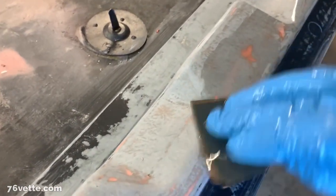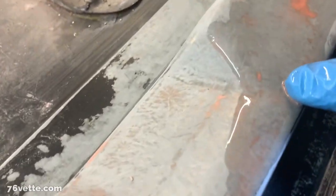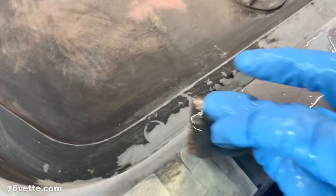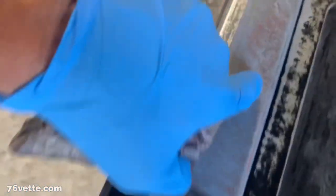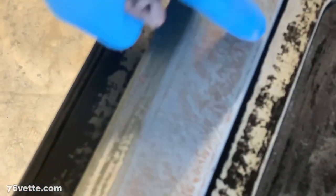With the gloves, you can actually feel whenever something is too high. You can see all of that is pretty much gone, except for the little pinhole that was covered by the glazing putty. Most of it, compared to this side, is gone, but it's super smooth. You can still see some of the glazing putty in there, and that's its purpose.